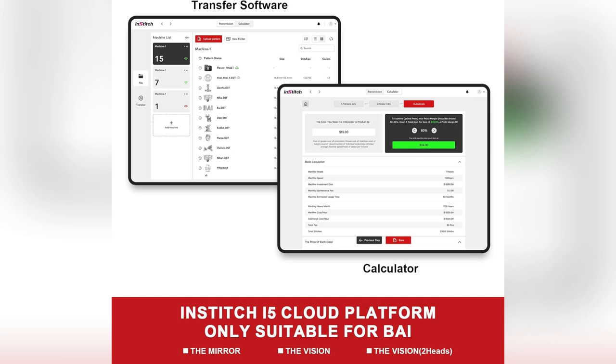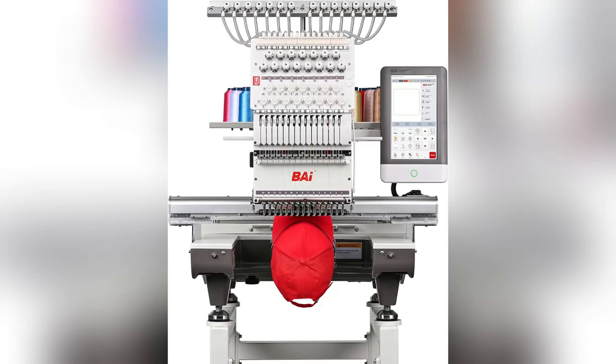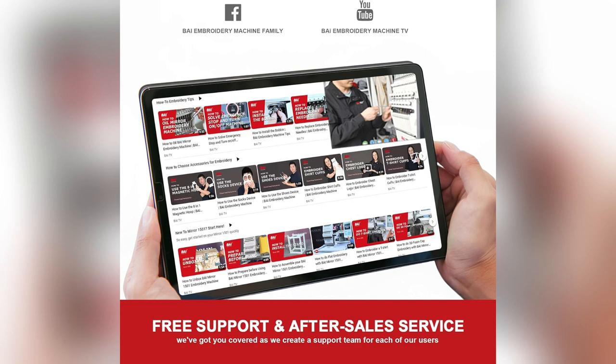1,200 stitches per minute — that's 200 more than others — giving me a massive productivity boost. From hats to hoodies, thanks to its wide range of preset accessories, I don't need extra purchases. It covers all my bases.